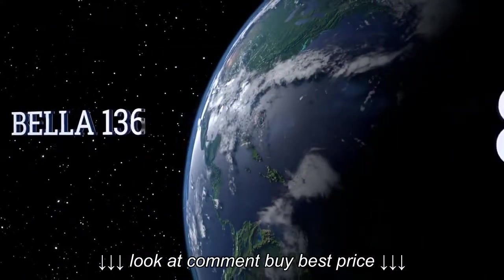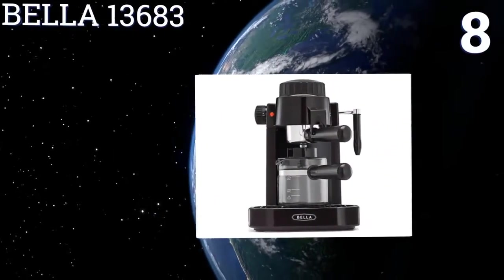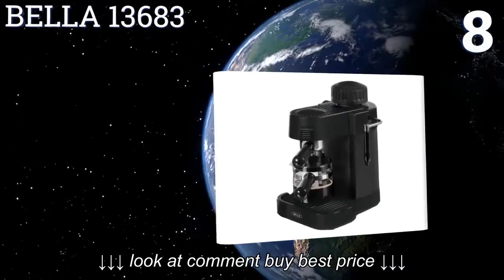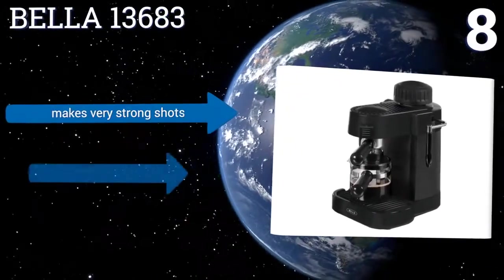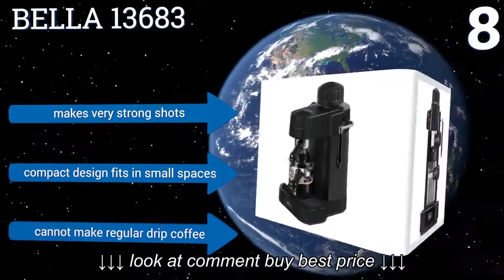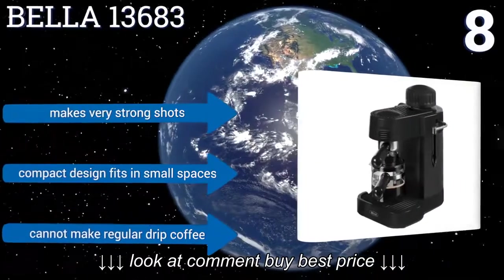At number 8, the Bella 13683 is a basic design at an affordable price. If you hate to clean, you'll love that it comes with dishwasher-friendly parts and a steam-pressurized safety cap that prevents leaks. The frothing wand works quickly. It makes very strong shots, and its compact design fits in small spaces. However, it can't make regular drip coffee.